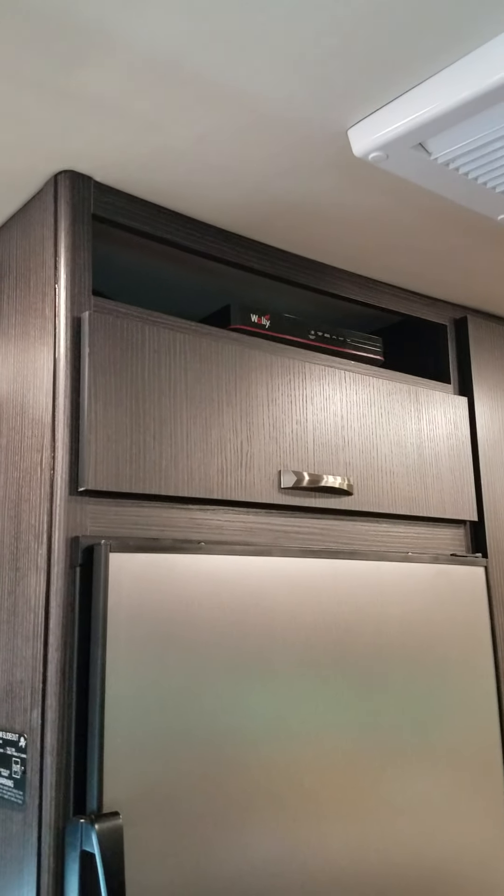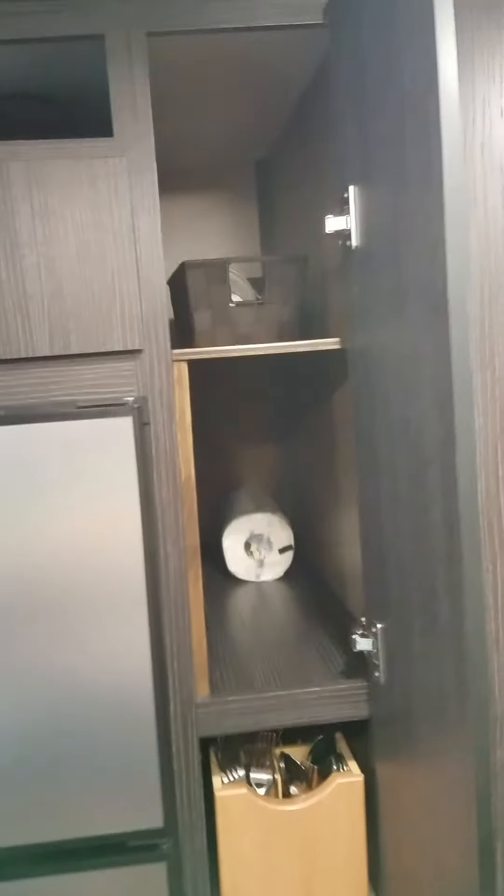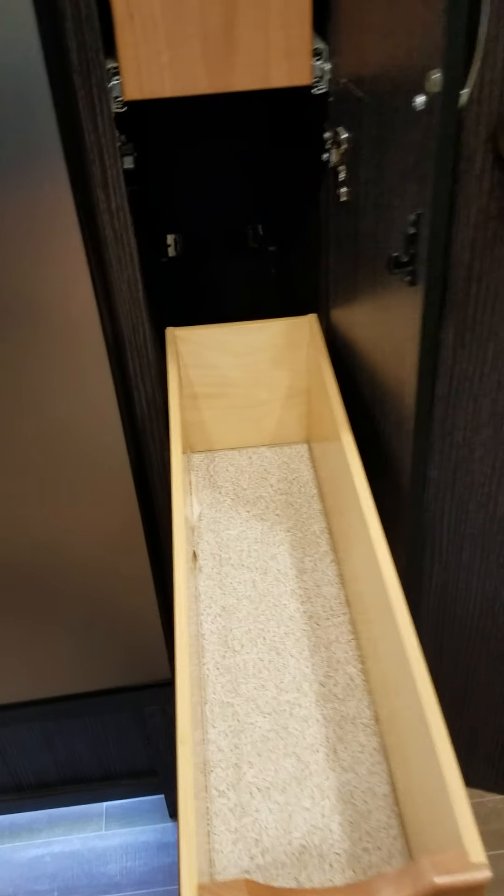We have the dish receiver up above with more storage. That storage is really deep — it goes the full length of the refrigerator. This is a 12-cubic-foot refrigerator freezer, very nice with bins and little holders. We also have a pantry here — it's a very nice, deep, five-shelf pantry with fully extendable bins that come out. You can see how deep those are.